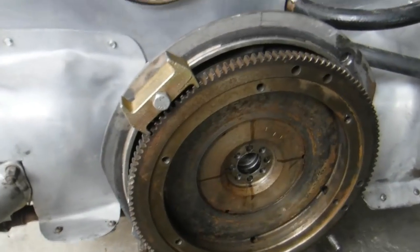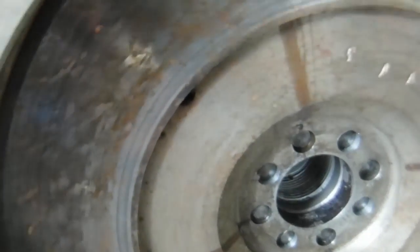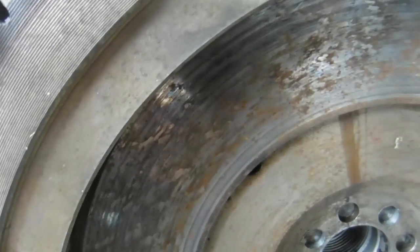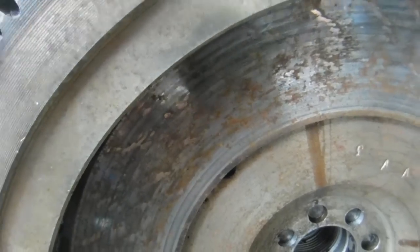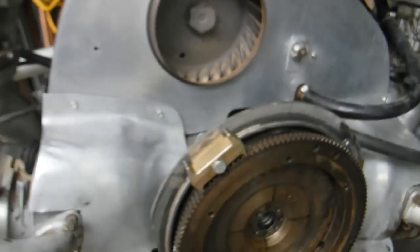All right, our test fit came out really good. Your dowel's in there. I did a trial mock-up here. If it just flops on there, that's not good — you're going to have to press it in there. This one came out good, so now we'll clean it up and save myself some money.